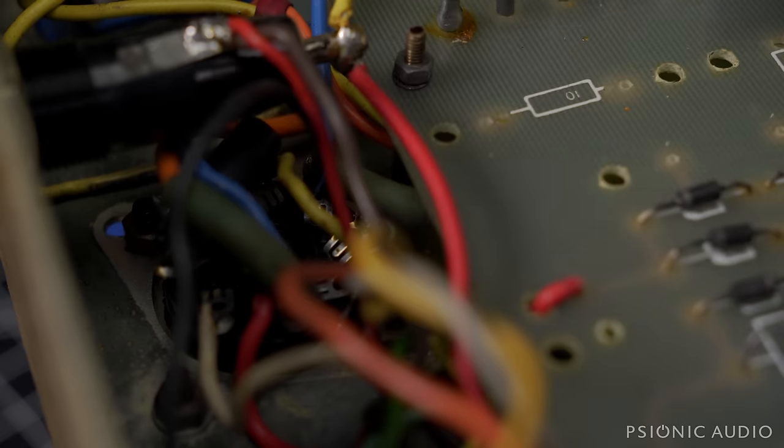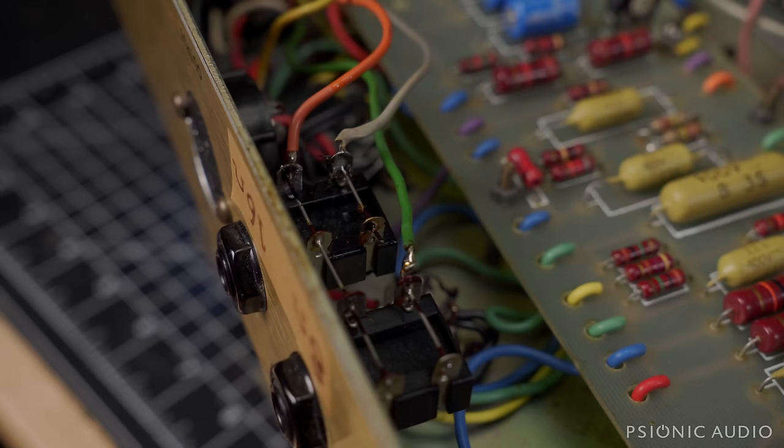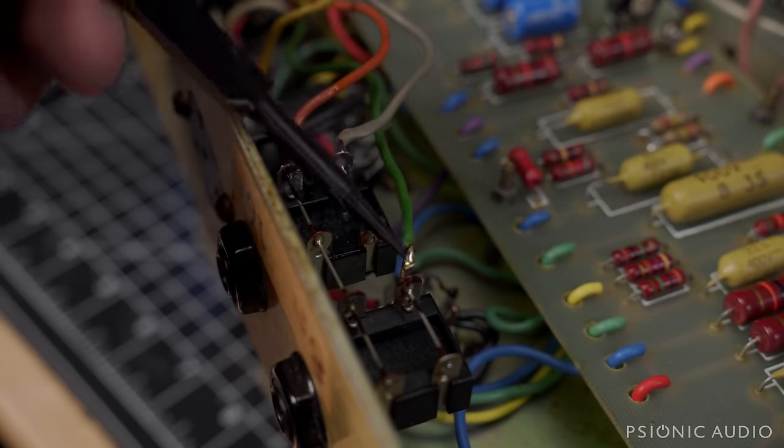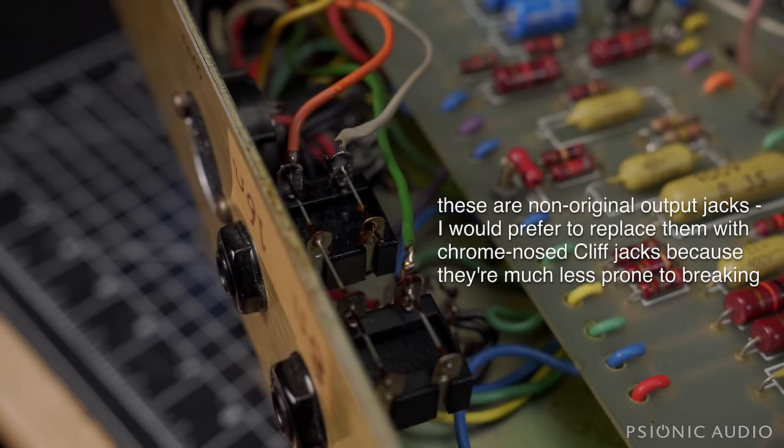It's not just cosmetic — this stuff matters for performance, noise, reliability, and keeping things away from things which get hot. And if you remember, I said the hardwired 8-ohm and 16-ohm jacks are fine if they did it well. I don't think they did it well. Those are some terrible solder joints and the lead dress is bad. We can do better, and I think the amp deserves better.